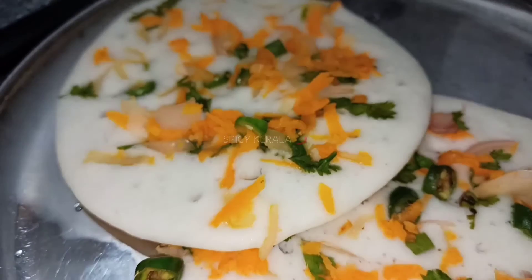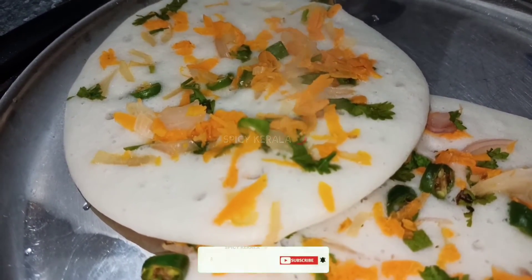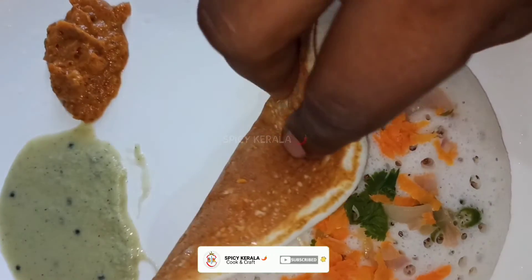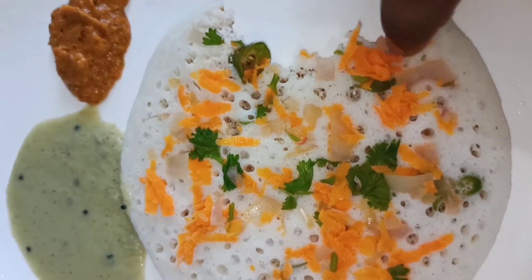We will try to make a simple recipe. If you like it, please do subscribe and like it.